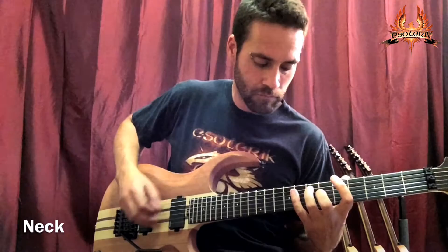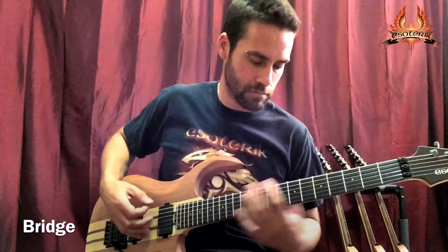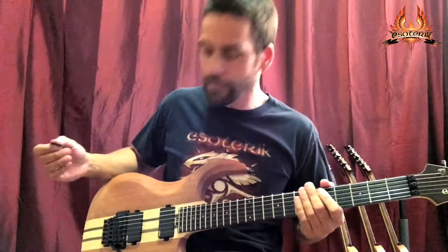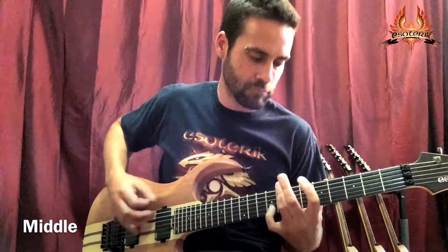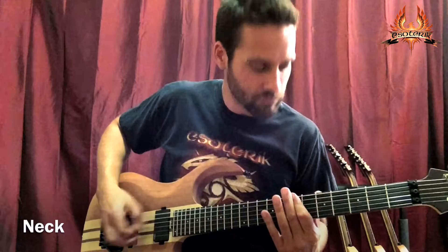Okay, let's get a little distortion on here. All the way back, bridge position, middle position, neck position.